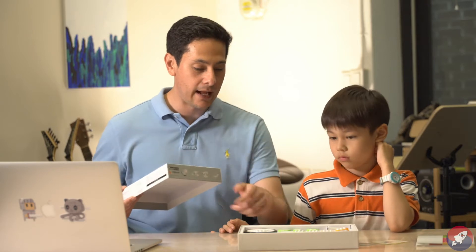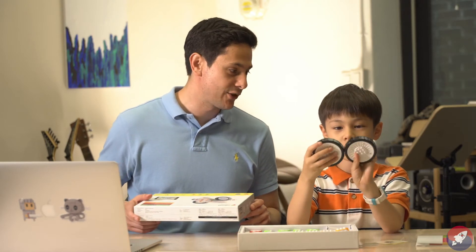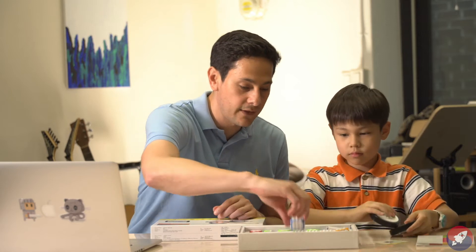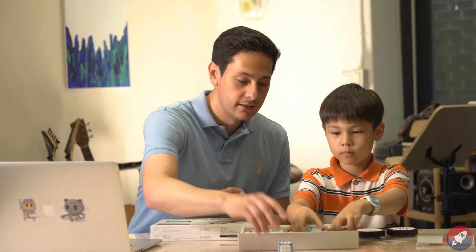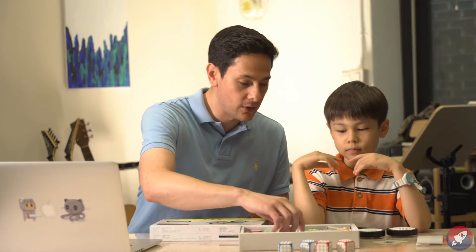So what are these big black things we have in the box, Vincent? Wheels — right, for your car that you're going to make with this. Let's go ahead and dive in. We've got some basic cubes here. How many do we have, Vincent? So we got four basic cubes.